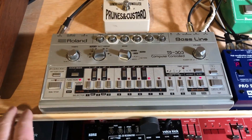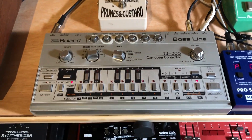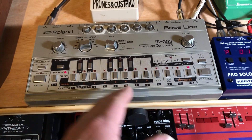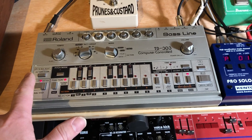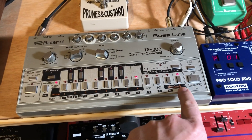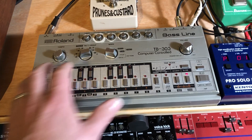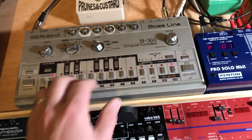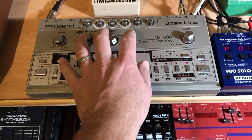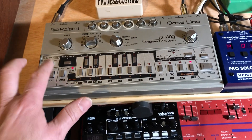Hi guys, so I'm gonna program my 303 and just give you a little demo on how to do that. Let's find a blank sequence — okay, that one's not blank. Bank B, patch 8, pattern 8 — that one's blank. Let me put it in write mode, I'm gonna do a pattern clear just to make sure it is totally blank. Okay, there's nothing there.